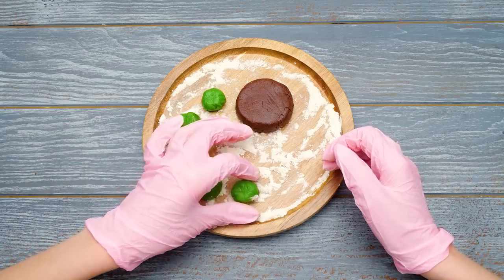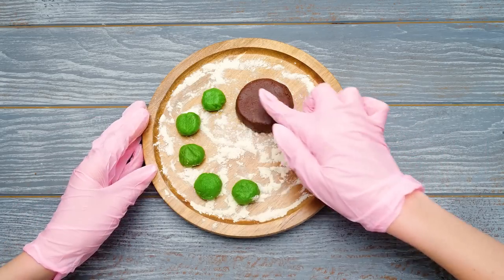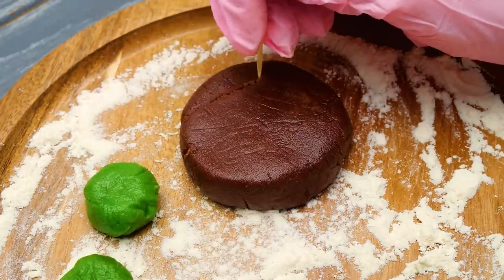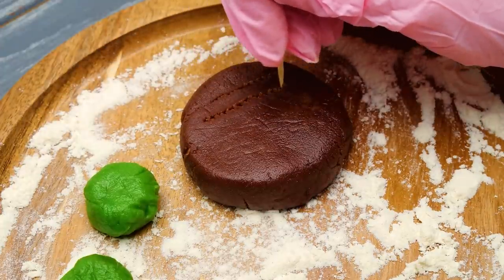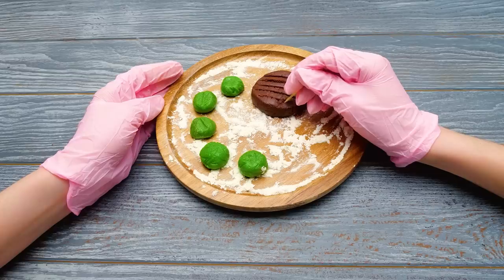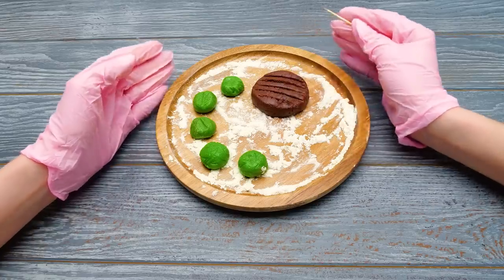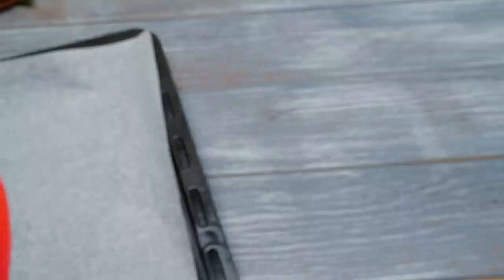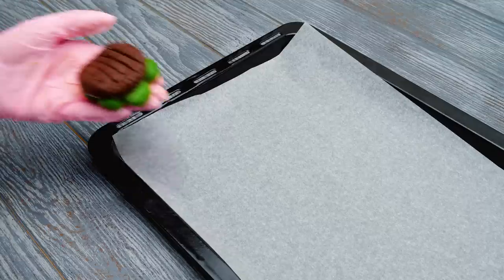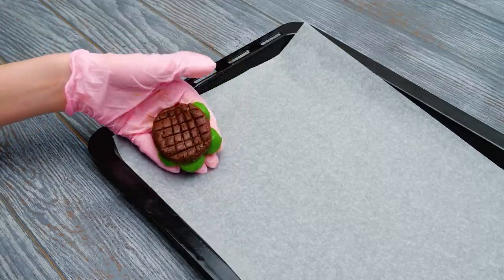Let's start with one cute little turtle! Here are its limbs and a chocolate shell. The last one isn't ready yet — we should add some texture to it! Each turtle will have its own unique grid pattern on the shell! Now let's send our turtles to the oven! Don't forget to put all of the pieces together, like this!